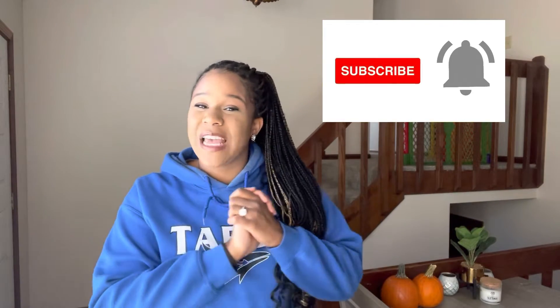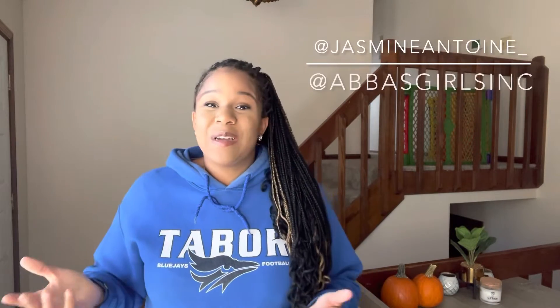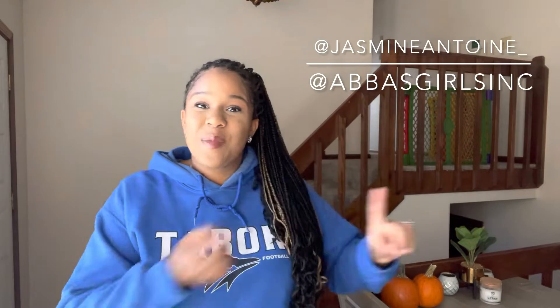Make sure you also hit that notification bell so that you're notified when new content is available. And if you'd like to keep up with me and receive even more encouragement, go ahead and follow me on IG. I am posting consistently over there to encourage you.